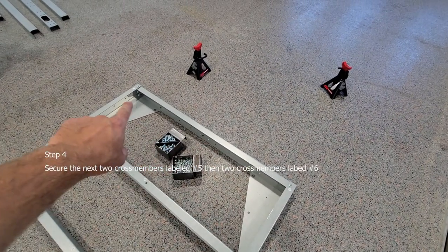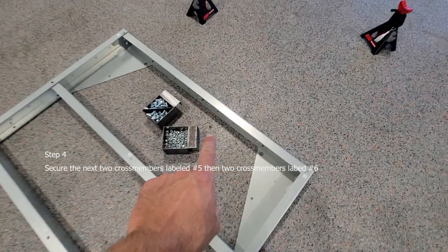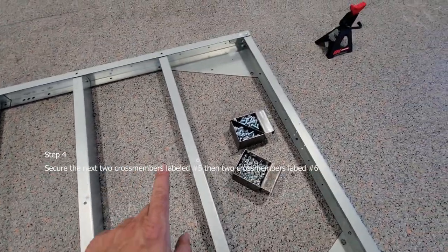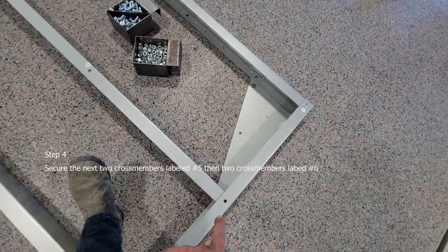After you have installed the front of the trailer, you want to move your way back. That was part number four, and then you're going to have two fives — five and five. Again, just put the bolts hand tight on the top; don't worry about the bottom holes yet.